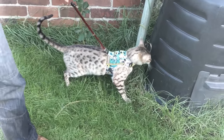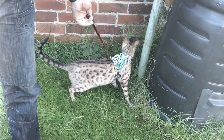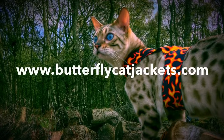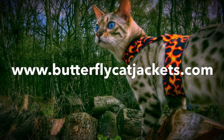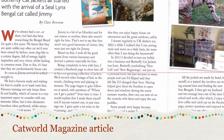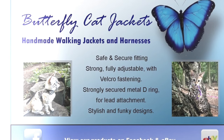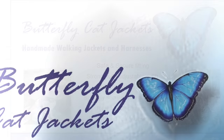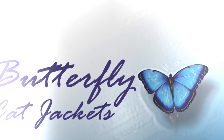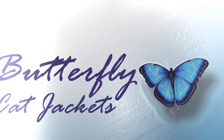If you want to know where to get them from, it's www.butterflycatjackets — all one word. Also available from eBay, Etsy, and butterflycatjackets.com. Don't forget to check out the Facebook page at facebook.com/butterflycatjackets. Enjoy walking your cat today — bye!